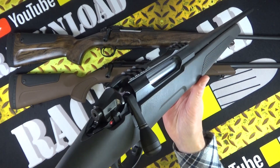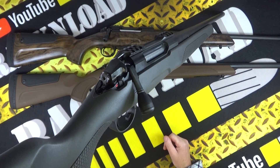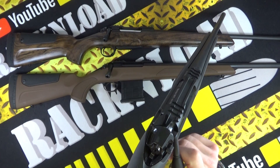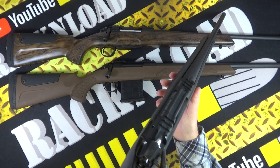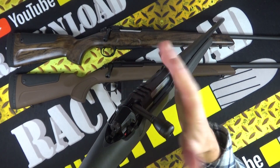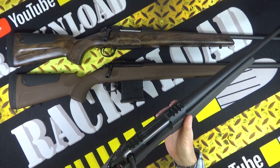It's not as refined as something a lot more expensive, I'll just say that. I like the bolt handle though - it's quite nice, a little bit tactical I suppose. But I like a big bolt handle - I like something to grab hold of to operate the gun.